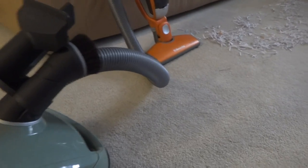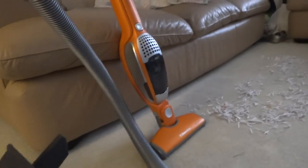Hi there everyone, and here's my vacuum comparison with my Electrolux, SIGVAC, and Amila canister vacuum cleaner.